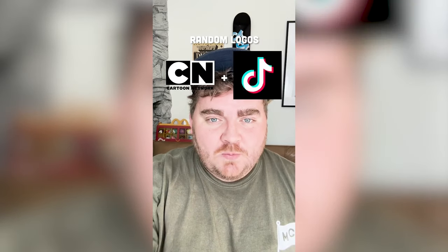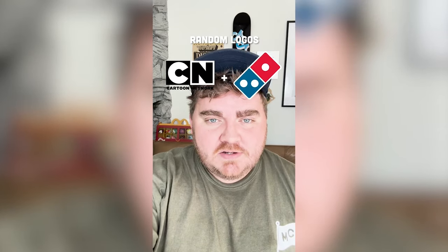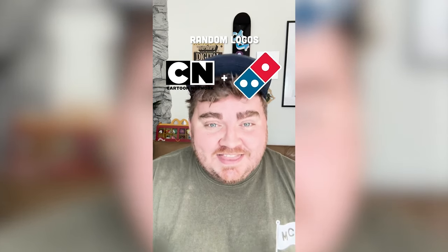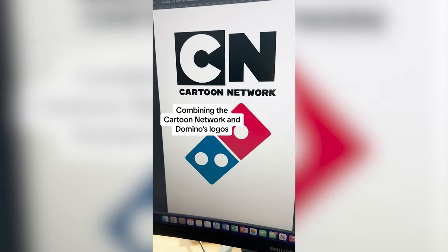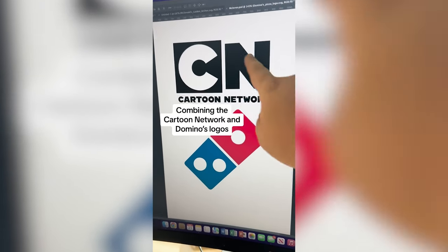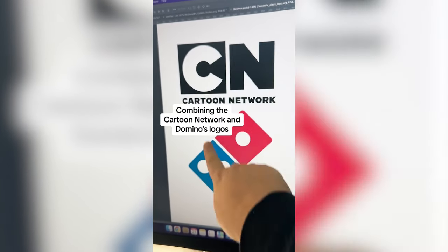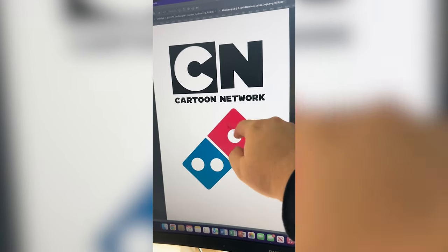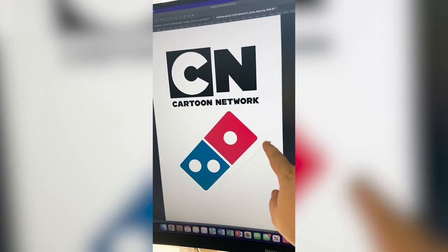Whichever logos this filter lands on, we're gonna mash them together. Up first we have Cartoon Network plus Domino's. We have pretty good matching shapes on this one. So this is kind of a basic one, but what I'm thinking is I do the C over here in red and the N over here in blue, and then put Cartoon Network next to it.